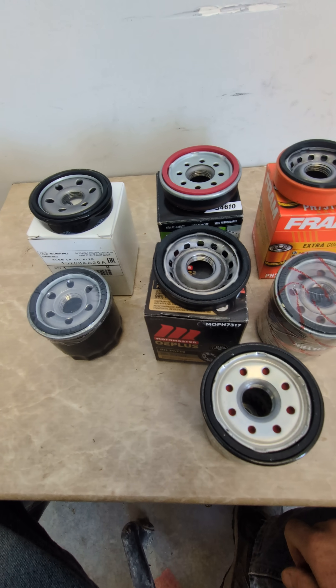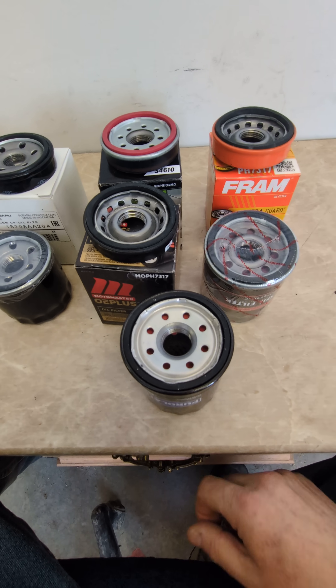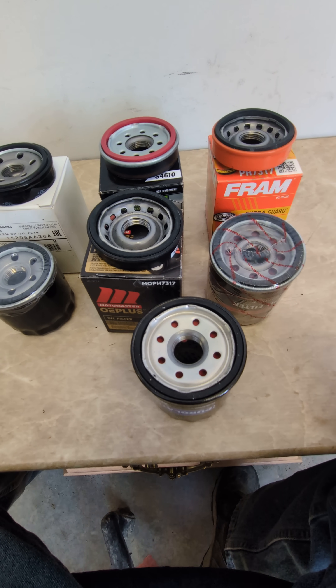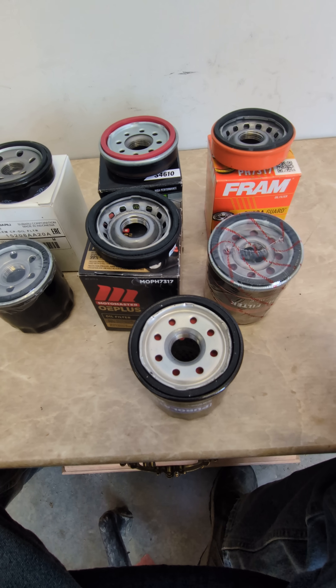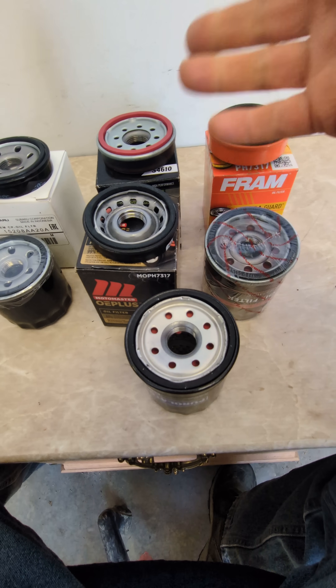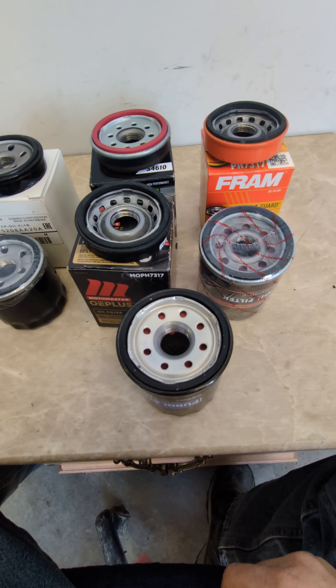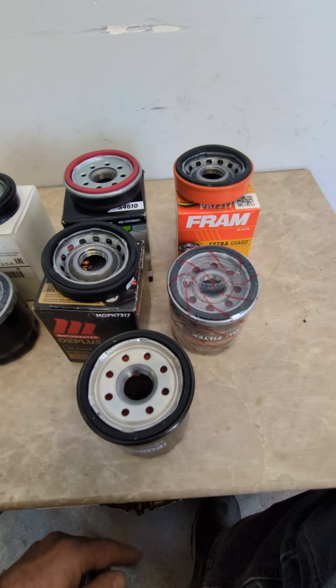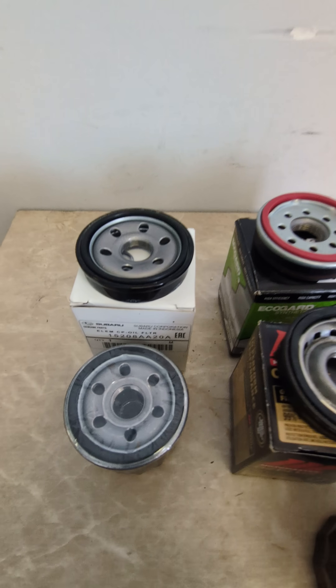These are all different types of bases. Who knows what you're going to get if you use a different manufacturer. Each one has their own specific style for how the oil gets into the engine, and that's kind of the thing.